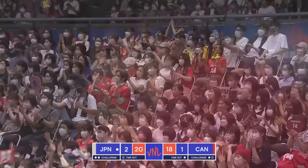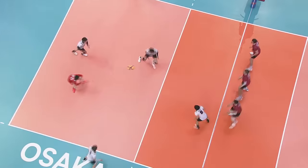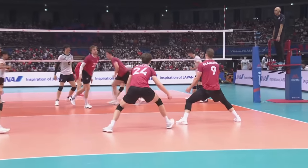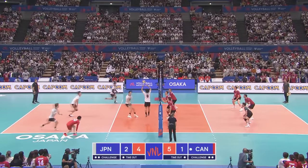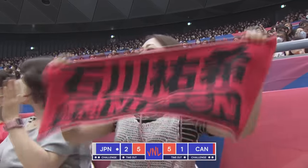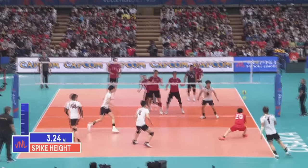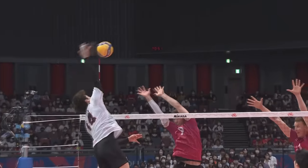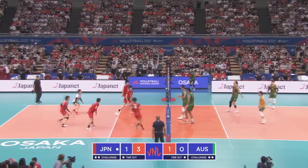We haven't seen that for a while — super spike indeed, from a super captain from Japan. Ishikawa — that ball is behind him and he still wraps his hand around it. Another big one — Desanjo forced out towards the score table, free ball coming in for Japan.